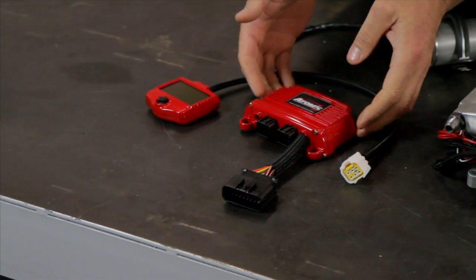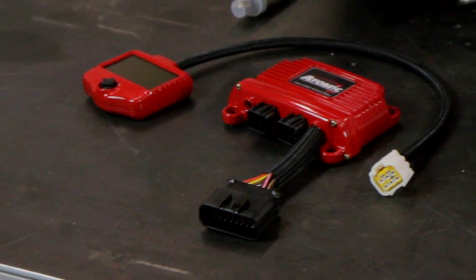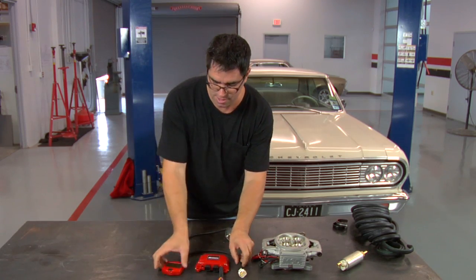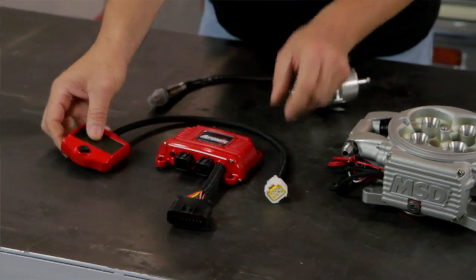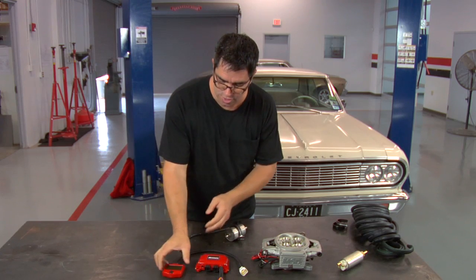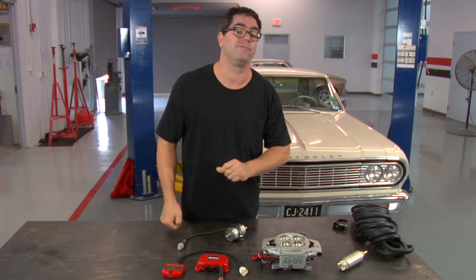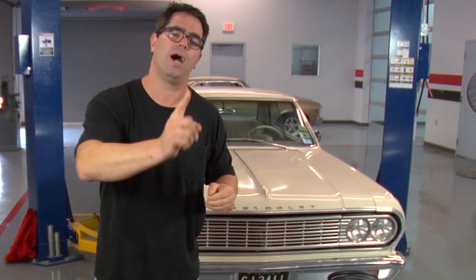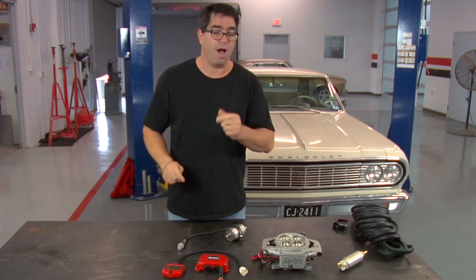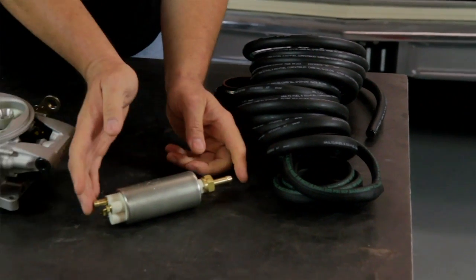While many aftermarket systems require the use of a laptop and some skills, not so with the Atomic EFI. This is the power module, and it plugs into the unit and provides the ability through this handheld controller to set the system up for engine size, camshaft type, compression, and cylinder count. The unit does all the adjustment for you once you enter the basic information. The Atomic also comes with high-pressure fuel line and a special PWM fuel pump.